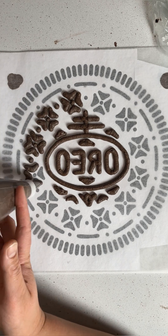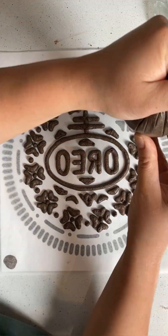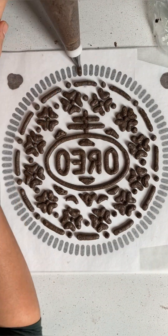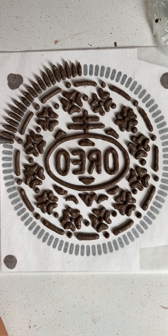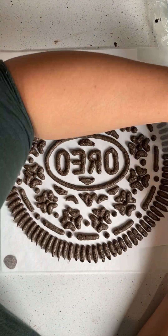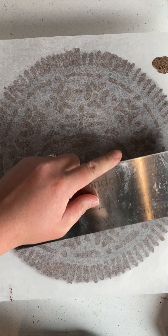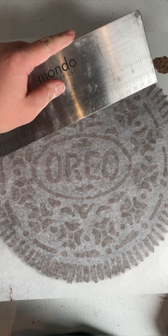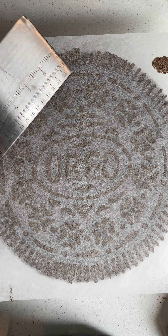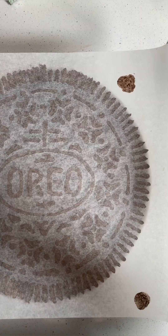The usual way to apply a buttercream transfer to a cake is by chilling the piped image first before transferring. But because of all these thin small details, I highly recommend transferring the image when it's freshly piped. This will give it more of a chance to stick to the surface of your chilled cake. Straight after piping the image, carefully lift it and flip it over, slowly lowering it onto the cake. With a really, really light pressure, gently slide a scraper along the parchment paper to help the transfer stick to the cake. Don't remove the parchment paper straight away — you need to chill it first.